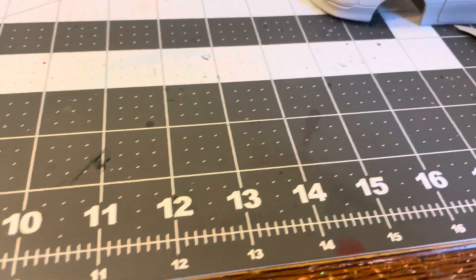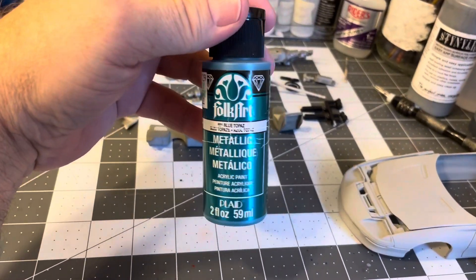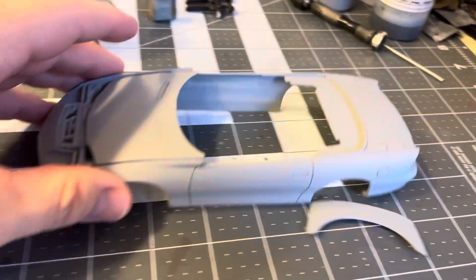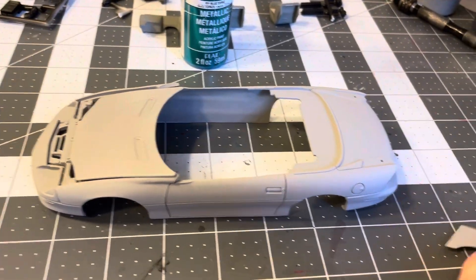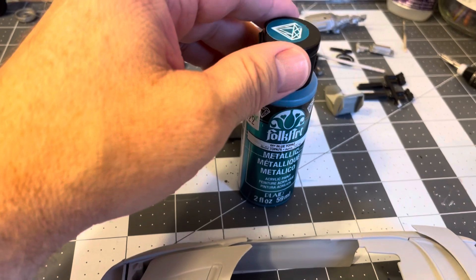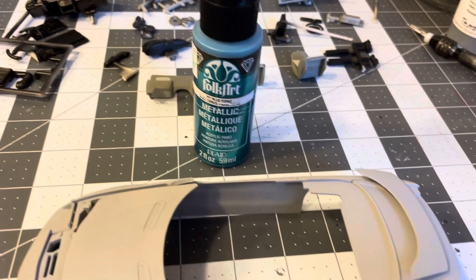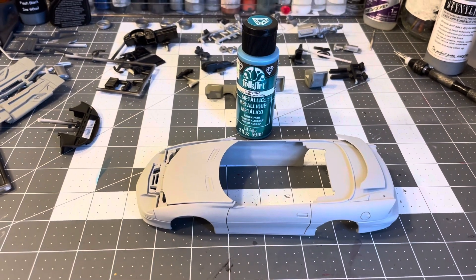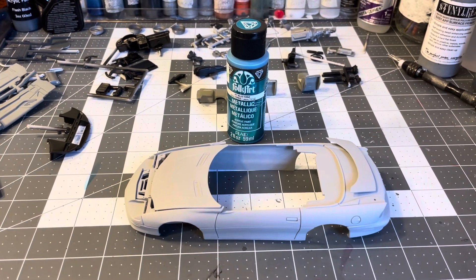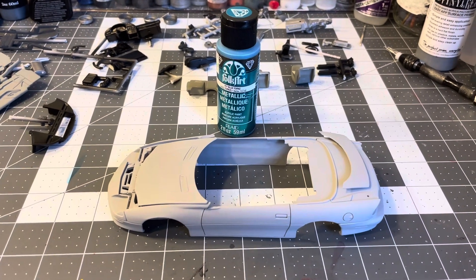Tomorrow I will get the Folk Art paint on and then this thing will really be rolling. I'll be doing some detail painting as well. That's where we sit right now and we'll probably show you what the body looks like tomorrow.